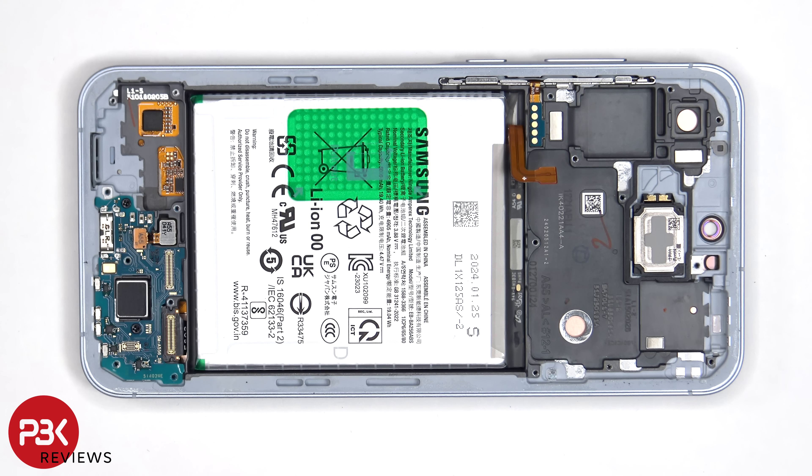If you needed to replace the screen, you'd have to remove the back plate, the screws on the speaker assembly and the speaker assembly itself. You'd disconnect the flex cable which connects the screen to the main board, as well as the sub board. You'd then peel off the flex cable for the screen from the mid frame.